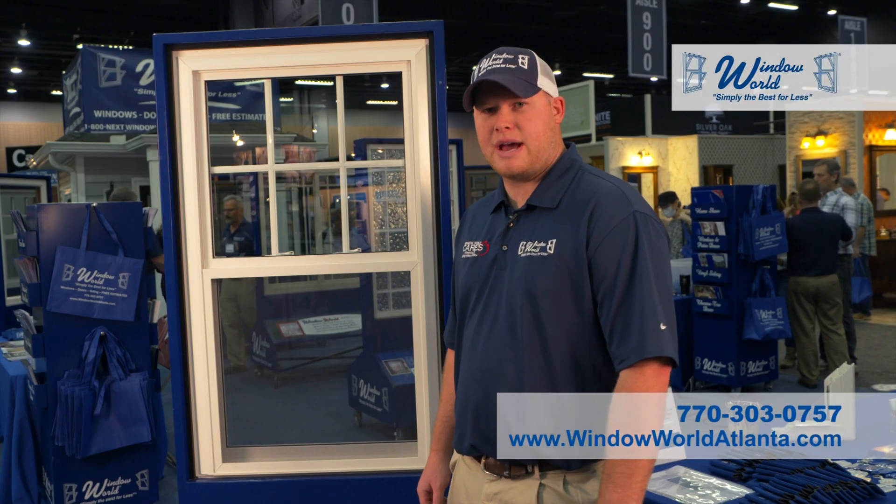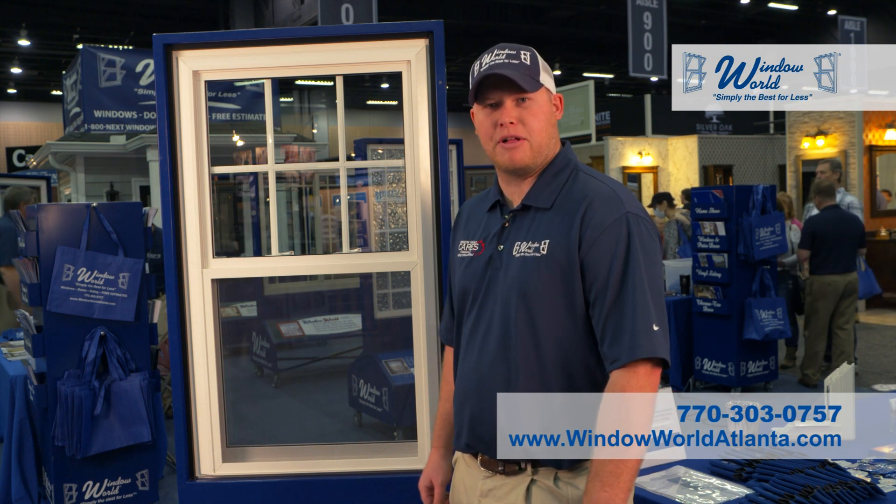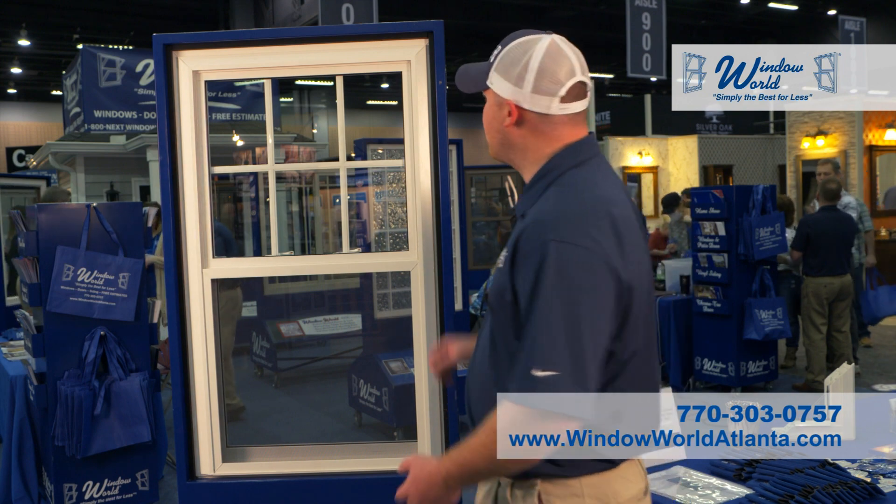I'm Austin with Window World. Today I'm going to show you America's most popular window, the 4000 series double hung, with over a million sold each year. I'm going to start out by showing the exterior of the window.